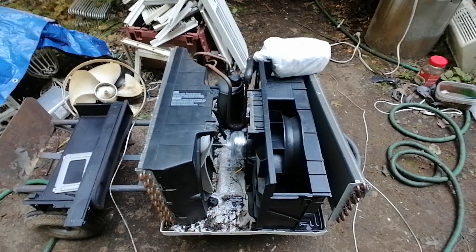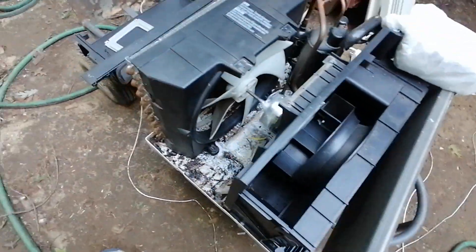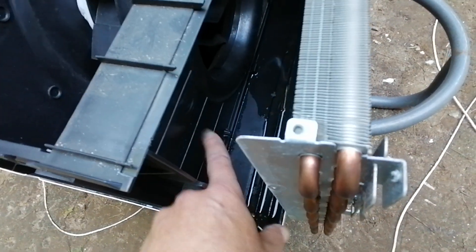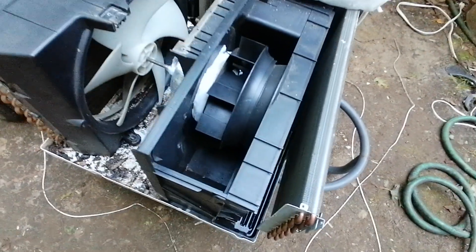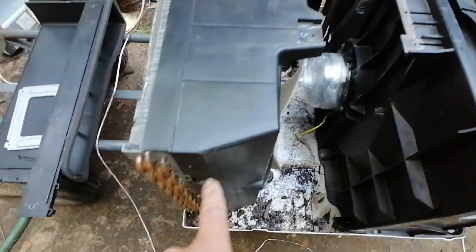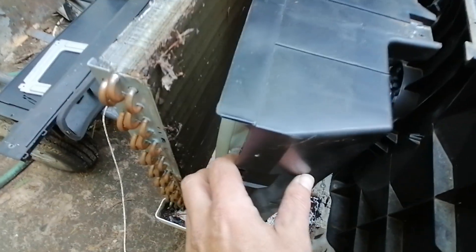I've taken the top of the air exchanger off — it's over here — and I pulled this evaporator coil back a little bit just so I can get to the front of the air exchanger. This one's a little musty smelling so I want to clean it good. I've removed the brace and taken the screws out of the fan shroud so that I can lift it back.